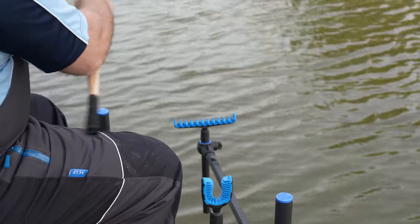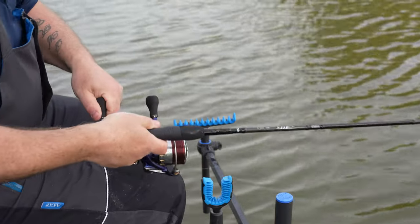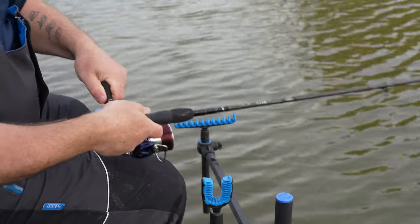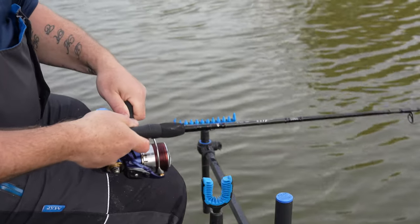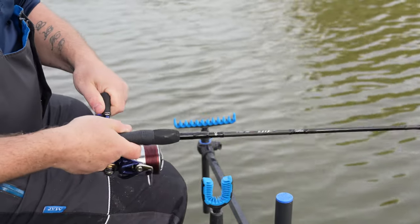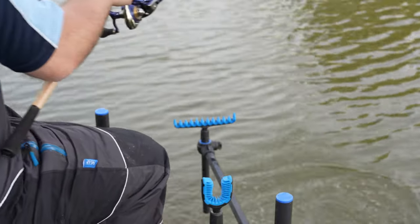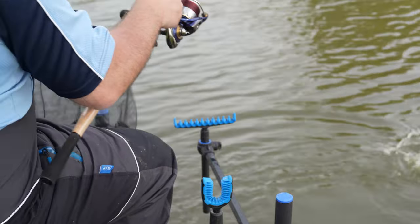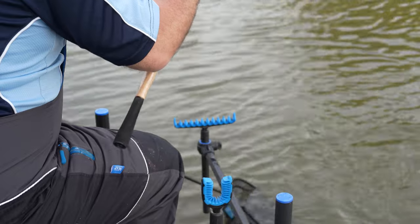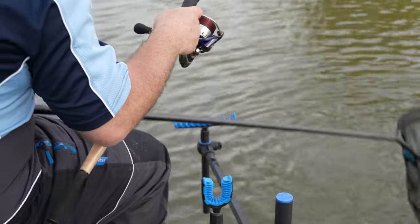And we're into a fish now - this one feels like a nice little fish, definitely feels like an F1. When we're playing the fish you might not see it from this angle, but we're keeping everything low until we need to net it. It's another little F1 - and it's in the net, a little bit smaller than the last one.